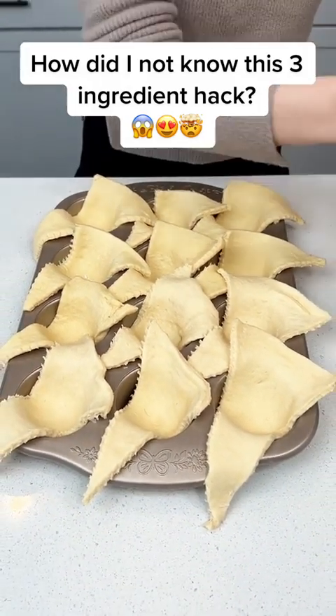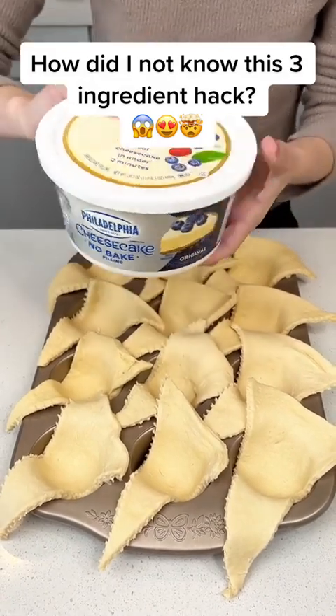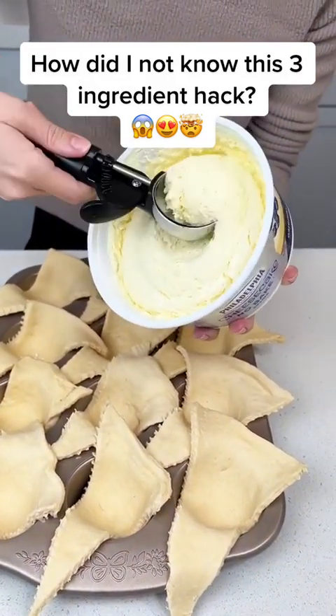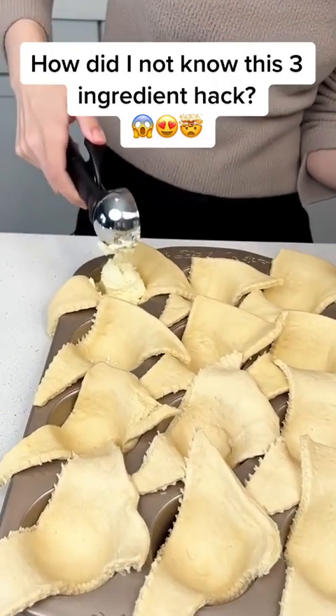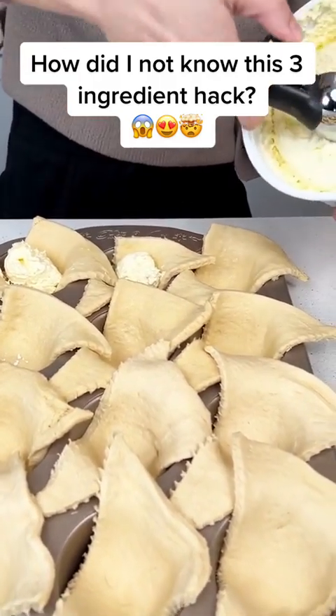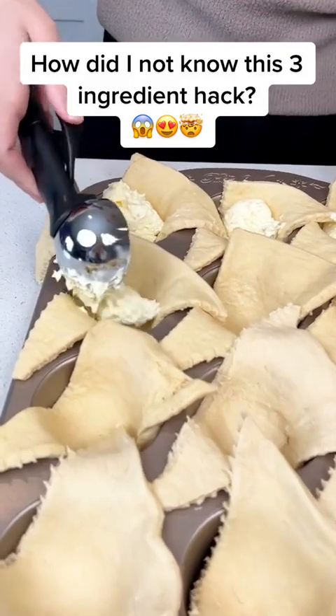I'm going to go ahead and grab some no-bake cheesecake filling. This stuff is so good, you guys. We're just going to scoop just a little bit in each of our crescents just like this. Oh my, this is going to be so good. It's one of my favorite desserts, and it's so easy — it's just three ingredients.